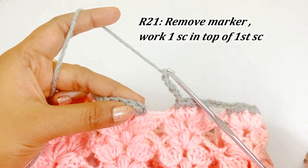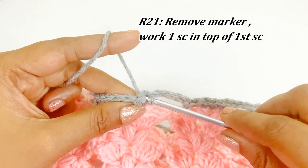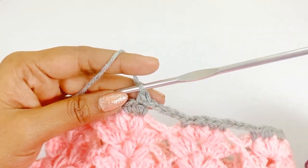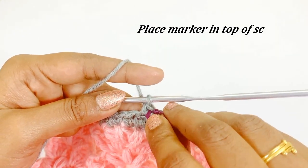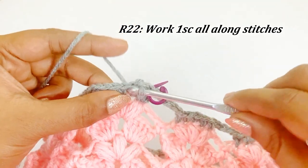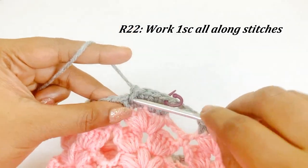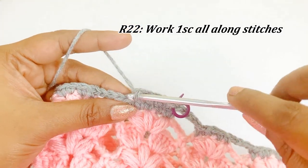Now we are at the end of round twenty-one. Remove the marker and work a single crochet — this will be the first single crochet of the next round. Place a marker in the top of the single crochet. In this round — round twenty-two — we are going to work single crochet all along the stitches. In chain five spaces work five single crochet.